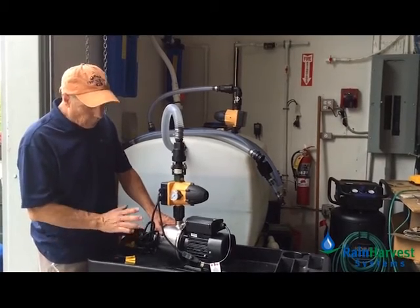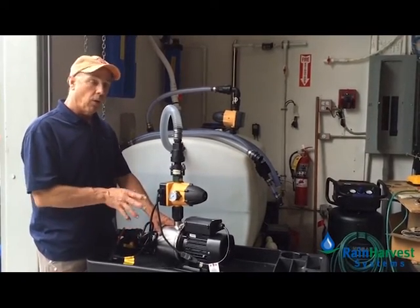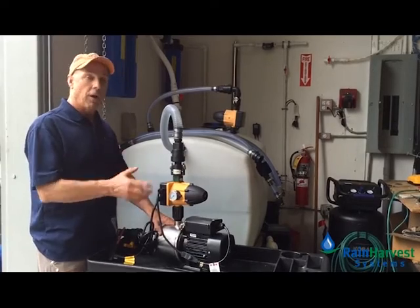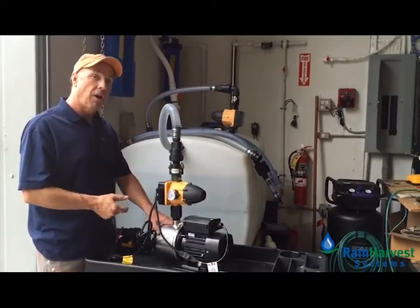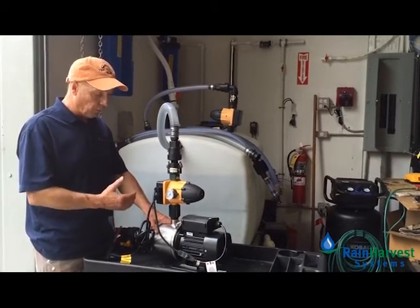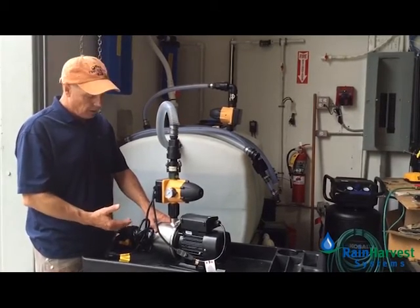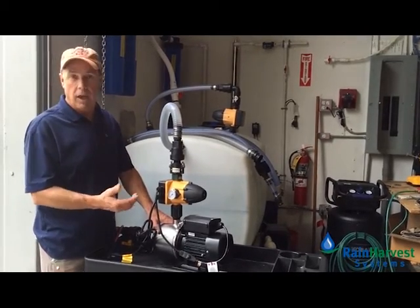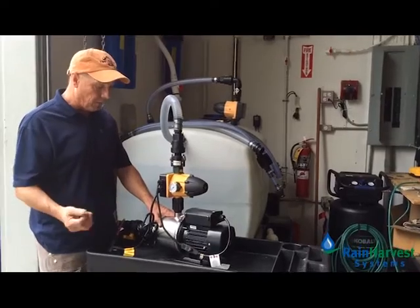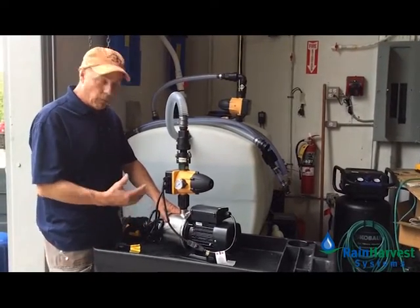Now, this will happen, and once it does, it will automatically retry again. Every few minutes it'll retry until it possibly gets some more water in the system. For example, if you've got a rain tank, perhaps your rain tank will fill up later that evening — it will try again.